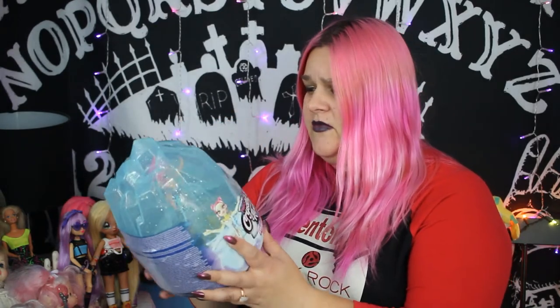Hatchimals Pixies — these are by Spin Master. The Crystal Flyers kind of remind me of the old sky dancers. They fly in the sky and will probably take your eye out if you aim it at your sister. Don't do that. It also looks like she must be charged via USB. So I'm gonna open this up and see what the heck it's like on the inside. I did no research into this — this is a very impulsive purchase, as most of mine are wont to be.